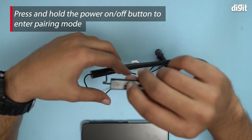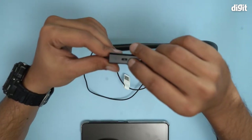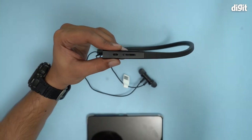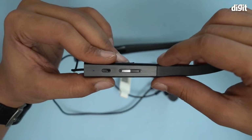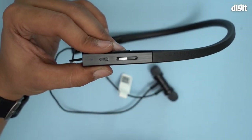One, two, three — should be done by now. There's a tiny blue LED blinking, and this means that the device has now entered pairing mode.